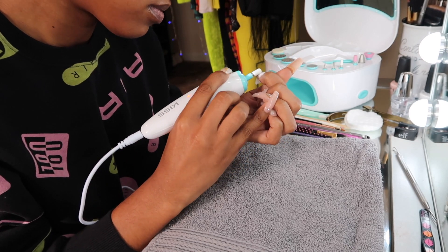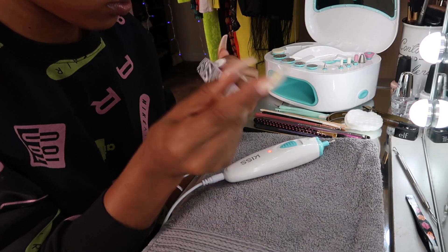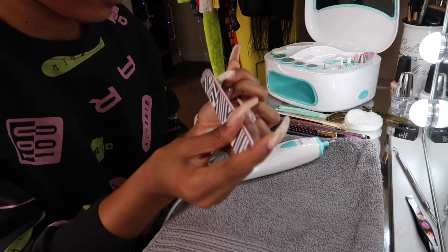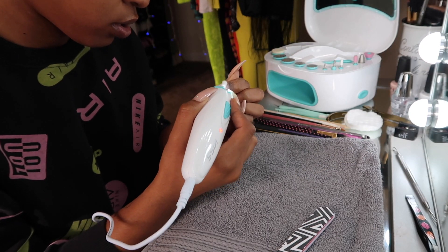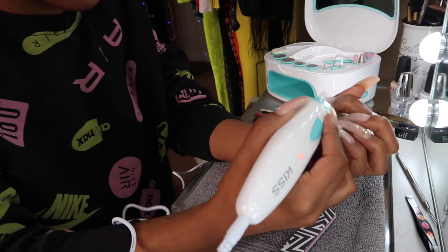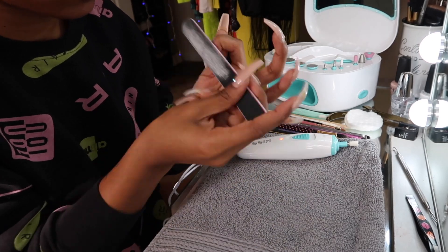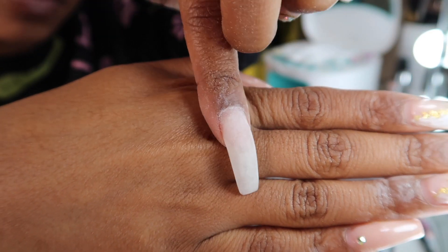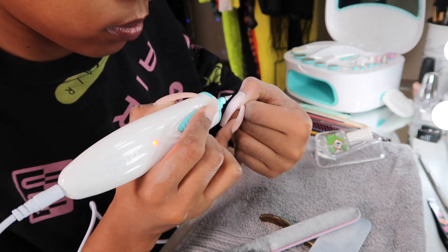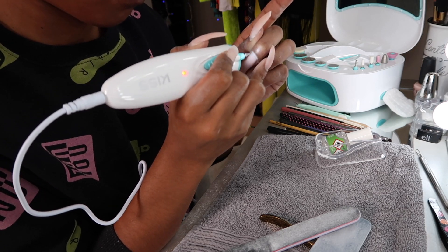First, I take the medium size white drill bit and start buffing out the gel that was already on my nails, going back and forth between that and the nail file just to make sure I get all the color off. I switched to the pointy drill because it gives me more control for my cuticle area, and I file that down so it's ready for when I apply the acrylic. I keep doing that to all my nails making sure the cuticle area is nice, filed down, and prepped.